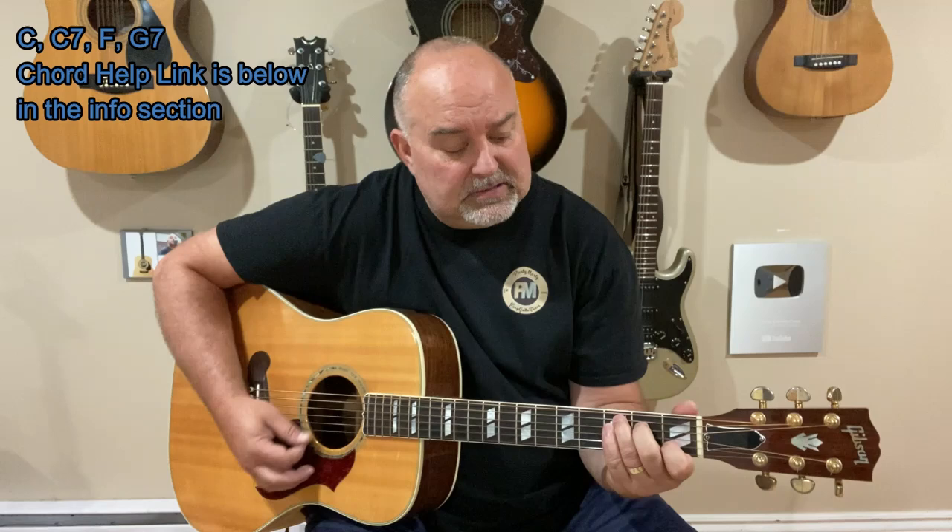It kind of gives it a nice C7 feel. Then there's an F, and then there's a G7. If you need any chord help at all, just go into my info. You can click on any key to give you any kind of help you need for those chords. The chords are C, C7 — just put the baby finger in the third fret, third string from the bottom.